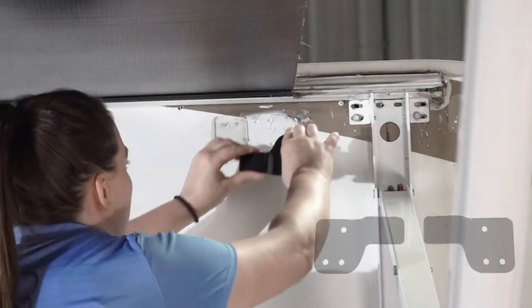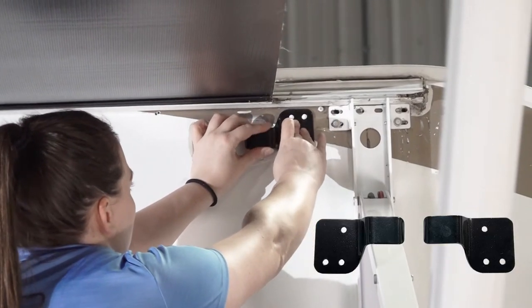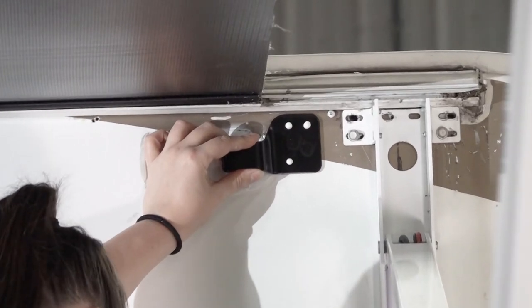Next, place the upper bracket directly under the awning rail so the hook is approximately 2 inches under the awning fabric, and the end of the bottom of the L portion of the bracket is directly under the edge of the awning fabric. Then mark the bracket location.